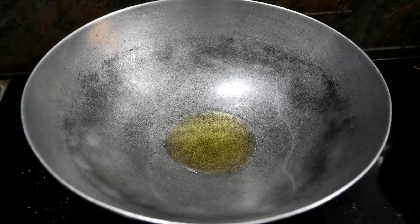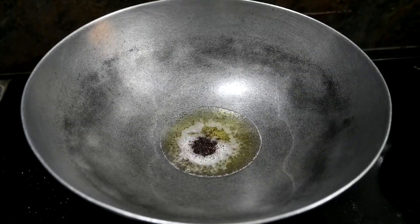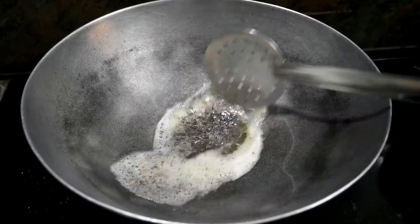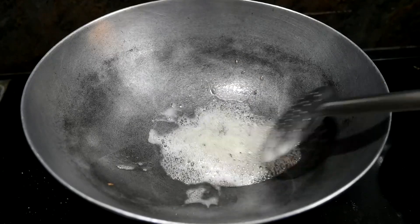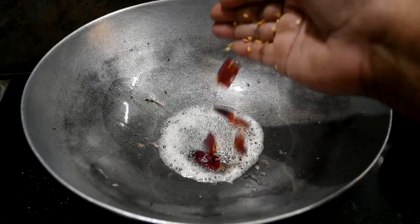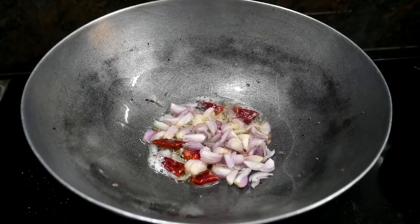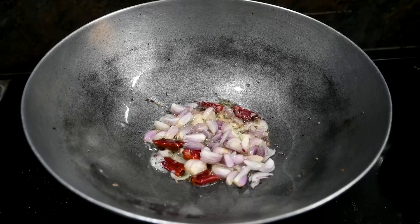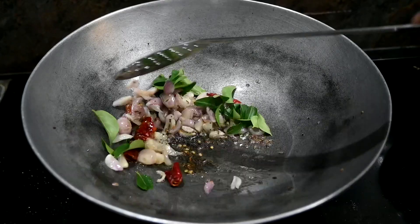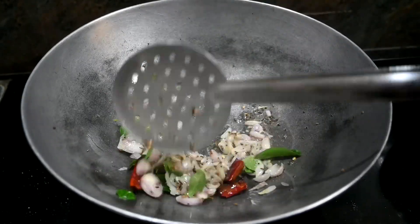Add a spoon to the sauce. We have to add a little black color. We add red color.